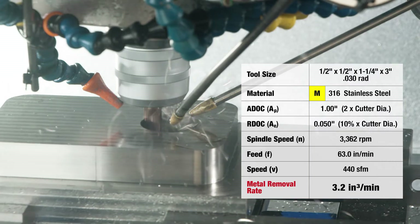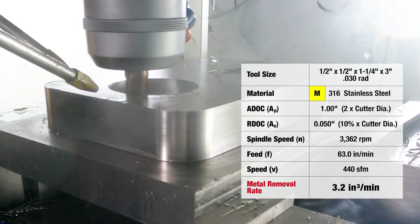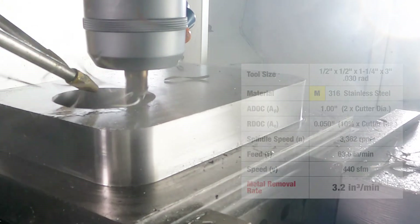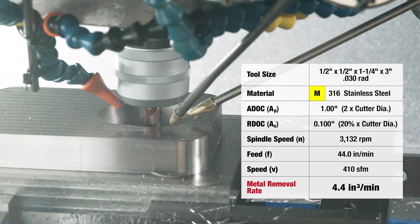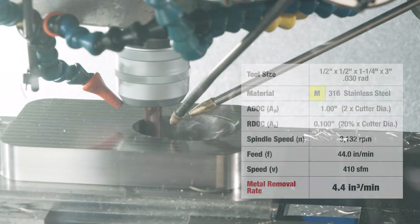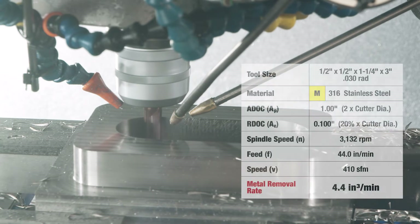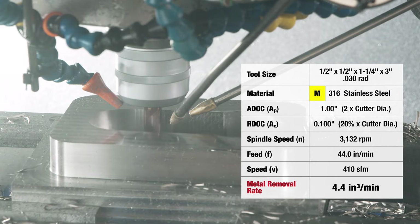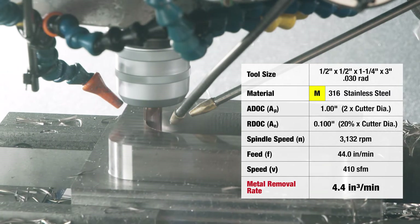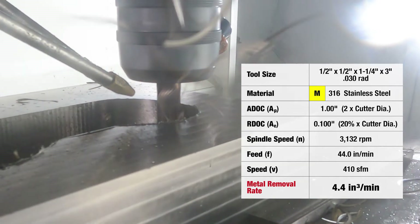Let's move on to some high efficiency roughing with the SSI 5 Plus. In this operation, we need to enlarge the hole and rough out the pocket using trochoidal techniques. As you can see from the run parameters on your screen, most of the pocket was run at a 20% radial engagement with a feed rate of 44 inches per minute. We understand there's always a trade-off between tool life and metal removal rates. The SSI 5 Plus is the tool that will allow you to push your tool to higher metal removal rates without sacrificing much needed tool life.